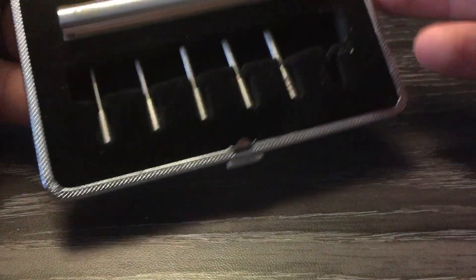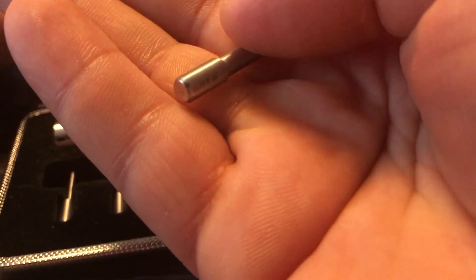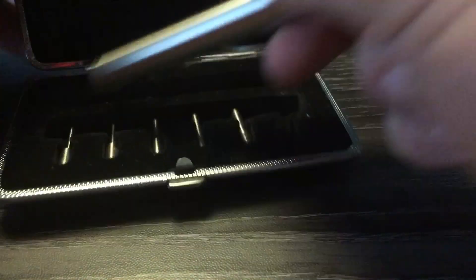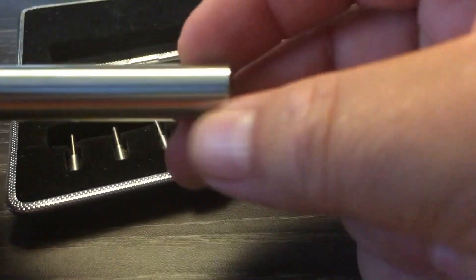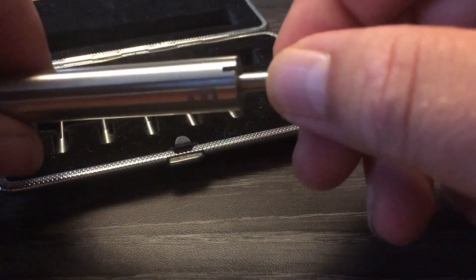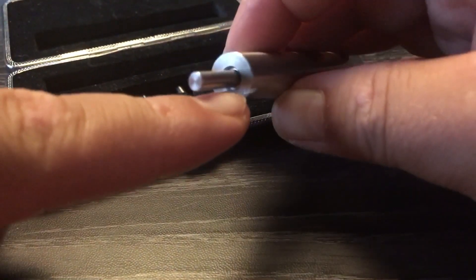Den hole ich jetzt auch noch raus. Da sind die Pins, die vorne reinkommen. Das ist der 4,0, da steht es auch nochmal drauf. Und hier vorne wird der reingesteckt. Der lässt sich gut noch in sich drehen. Und dann kann man hier den Draht reinstecken, vorne in den Schlitz. Hält den fest.